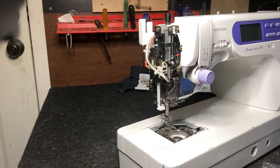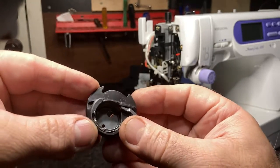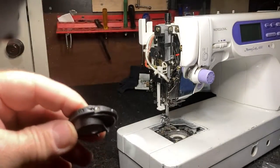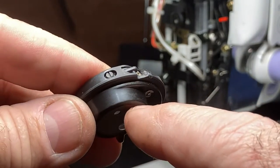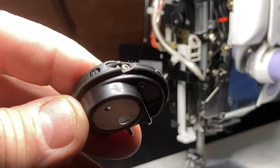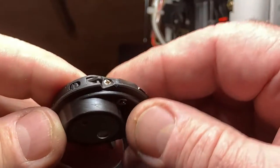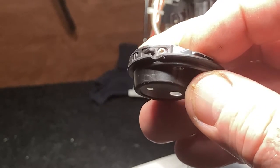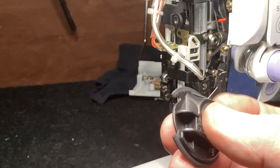The bobbin case looks really good overall — I don't see any major damage. There are some scuff marks right here that I can feel running my fingernail over. Believe it or not, that's enough to cause thread looping underneath and several other problems. I'm going to use 800 grit sandpaper to clean those up. The rest of it looks really good.